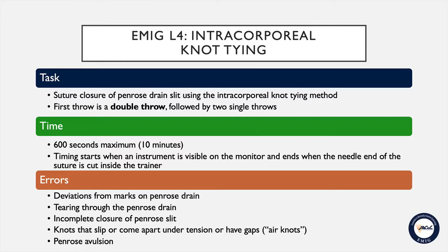You will be provided with a piece of suture that has been cut to 15 centimeters in length on a curved needle. You will use this suture to close the opening in the penrose drain utilizing the intracorporeal knot tying method. Your first throw is required to be a double throw, followed by two individual single throws.